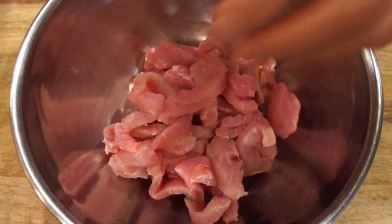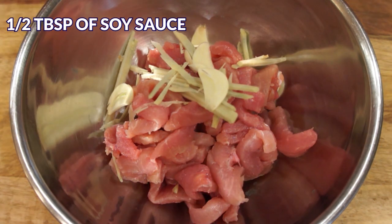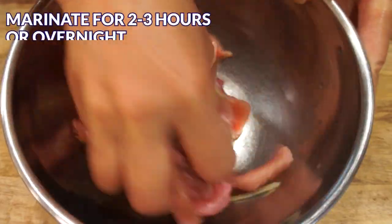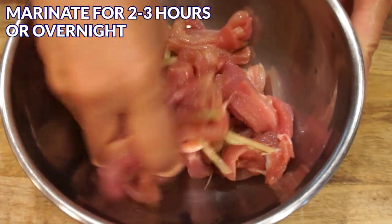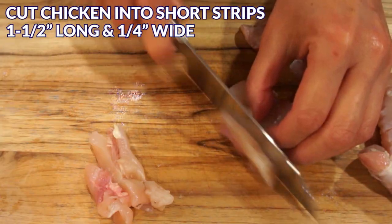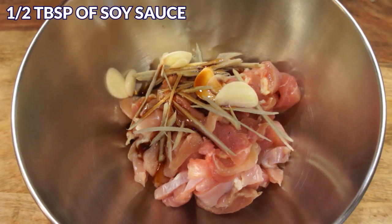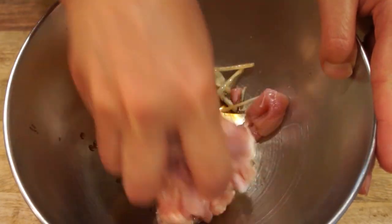To marinate the pork, add the ginger and garlic slices from 2 cloves of garlic, then add ½ tablespoon of soy sauce and ½ tablespoon of rice wine. Mix well and let it marinate for at least 2-3 hours. The meat will be more flavorful if you marinate it overnight. If you don't eat pork, use chicken, and prepare the ginger, garlic, and chicken the same way. Also add ½ tablespoon of soy sauce and ½ tablespoon of rice wine, and mix well.